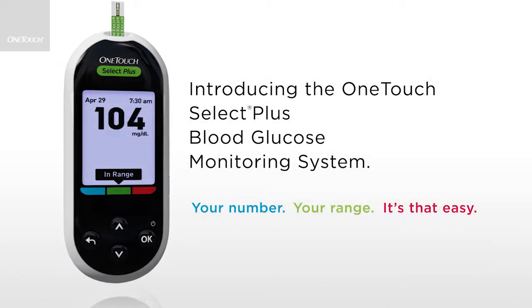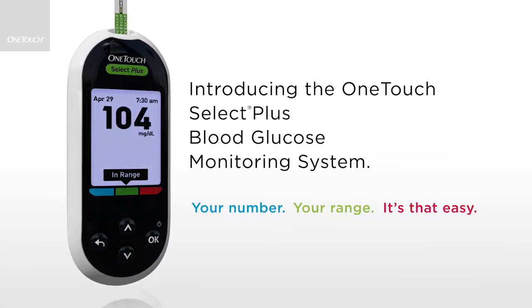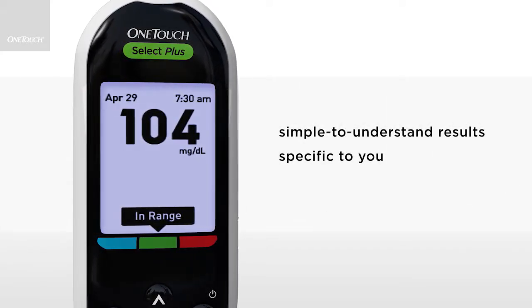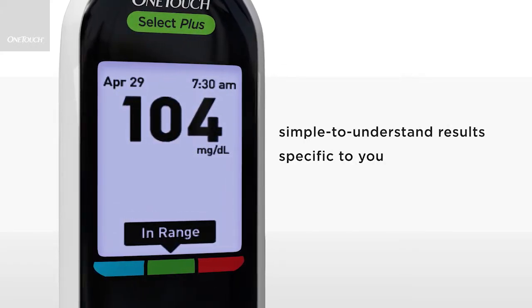Introducing the OneTouch Select Plus Blood Glucose Monitoring Meter. Your number. Your range. It's that easy. The OneTouch Select Plus Meter, with its customizable three-color range indicator, gives you simple to understand results that are specific to you.